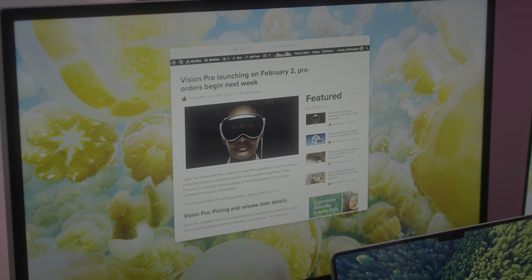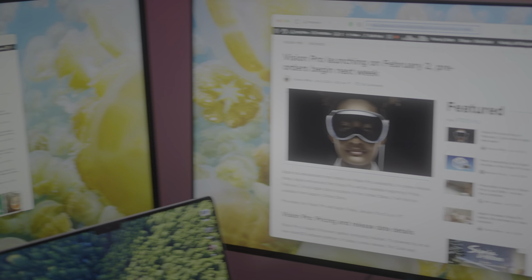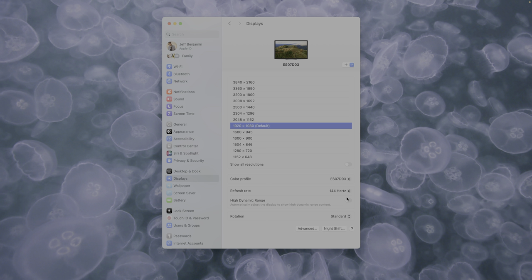Now let's talk shortcomings. One of the biggest — having a 5K display within the same 27-inch footprint gives the studio display not only more real estate but better pixel density, which is obviously a win for Apple's display. The studio display is also brighter in typical usage: 450 nits on the Spectrum 1 versus 600 nits on the studio display. Granted, the Spectrum 1 does have higher peak brightness — up to 750 nits in HDR mode — and it has 16 local dimming zones to help HDR contrast. But compare that to the over 2000 dimming zones within the 14-inch MacBook Pro, and it looks a little paltry.